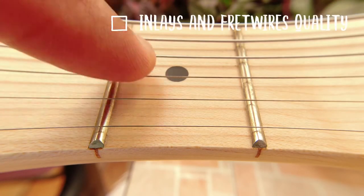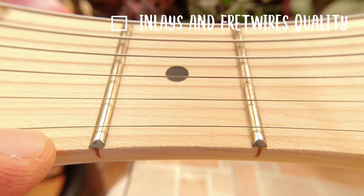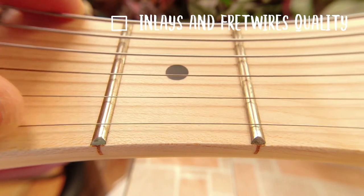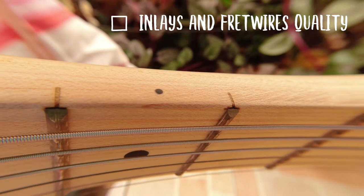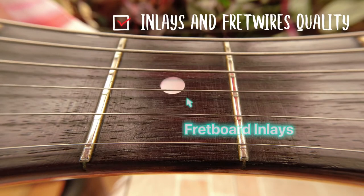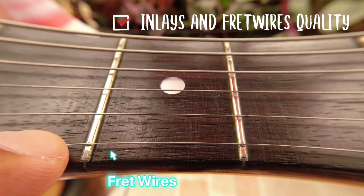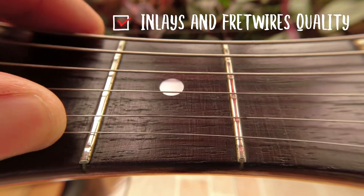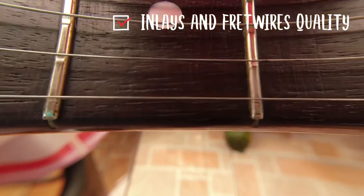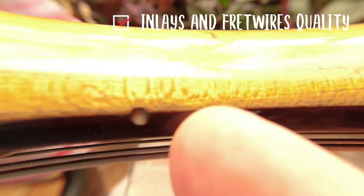Comparing the fret inlays and fret wires: on the J-Craft, the inlays look like plain black plastic glued into the fretboard, and the fret wires look really humongous. By the color you can tell they're not stainless steel, and the edges are very rough — the manufacturer didn't put much effort into smoothing them out. Going to the Fender, the inlays are made of pearl dots that were precisely shaped and placed in the fretboard. The fret wires look very well made — they are stainless steel and not of Godzilla size. The edges are far smoother, and even the side markers on the neck were made with great effort.